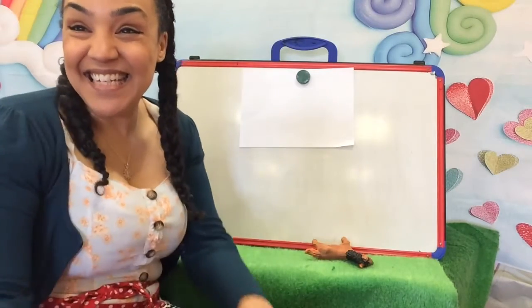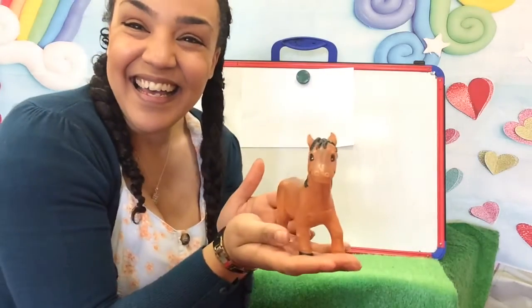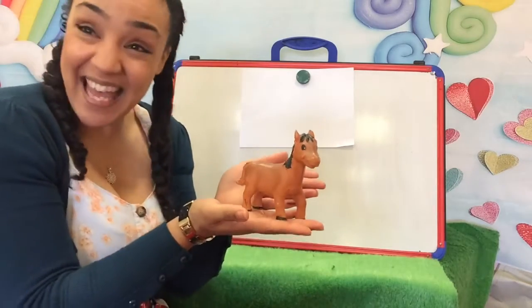Hi everybody, I'm back again and today I've got a little friend to show you. Do you know what he is? He's a horse and today I'm going to be drawing him. Will you help me?